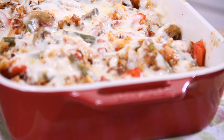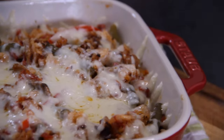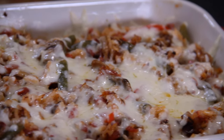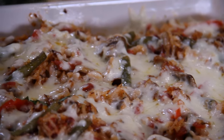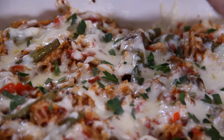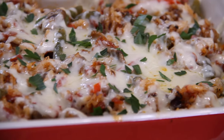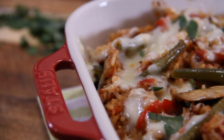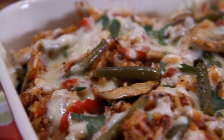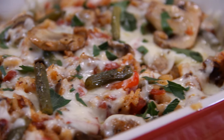After about 10 to 15 minutes, just look at this — it's bubbly, it's cheesy, it smells absolutely intoxicating. Just incredible. We're going to garnish this up with a bit of parsley just to make it look fancy. I would not be ashamed to walk in and present this on my dinner table.